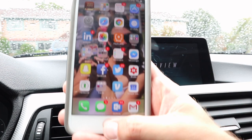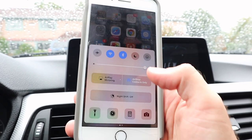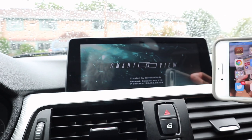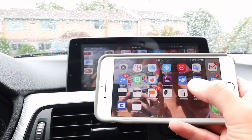On the iPhone, slide up from the bottom, hit AirPlay Mirroring, and tap the Beamer Tech logo. In just a couple of seconds your phone will be mirrored, and with this you can use many of your favorite apps.